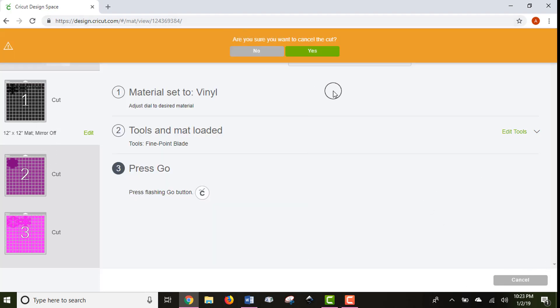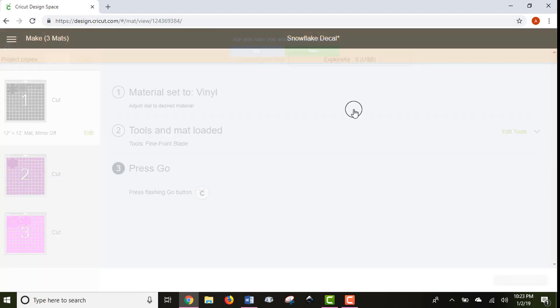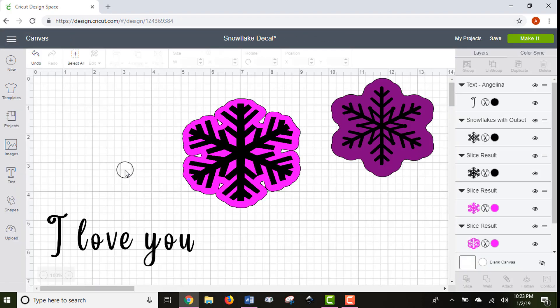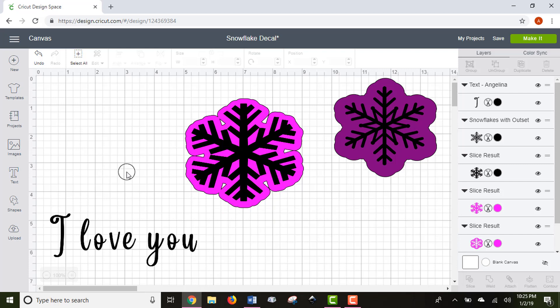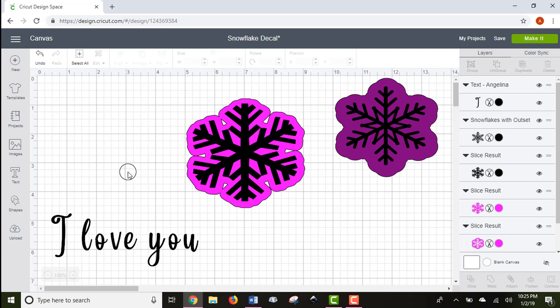That's an overview of the Make It cut screen. We're going to cancel this cut since I'm not really cutting anything — it'll ask if you're sure, and I am. That's a basic overview of Design Space for you guys. Don't get too intimidated by everything it can do — start with simple projects, especially the free Cricut projects, to get oriented to the software. Before you know it you'll be making amazing things. If you enjoyed this tutorial, please hit the subscribe button for more Cricut tutorials, wedding DIYs, and other fun crafts. Thanks for watching — happy crafting!